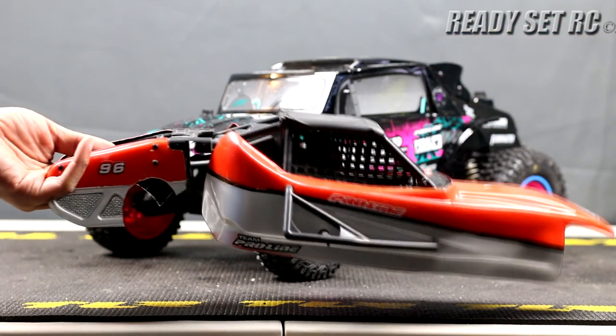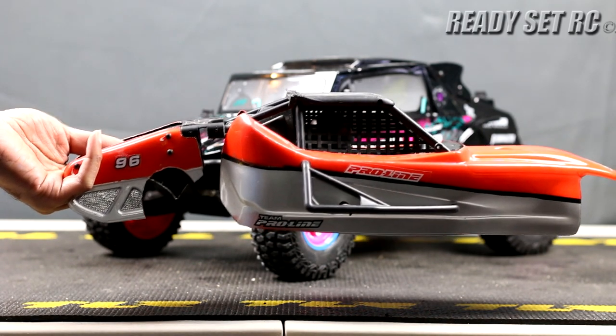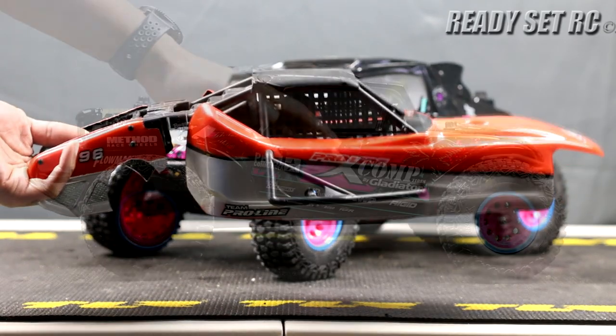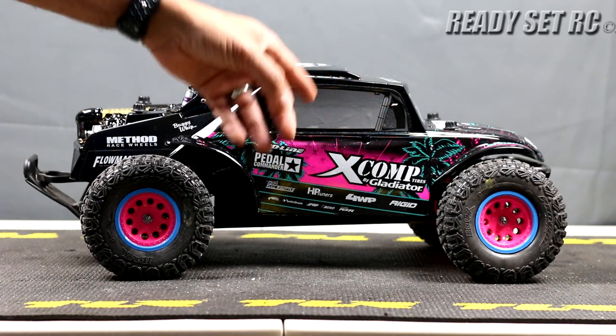There's nothing like this, guys. Proline came out with this a while back. I've had this on my short course buggy for quite some time. I wish Proline would re-release this thing, but they have not. I really do enjoy it and I would truly recommend it.